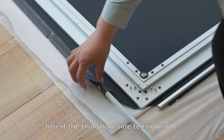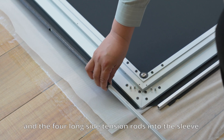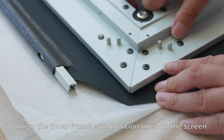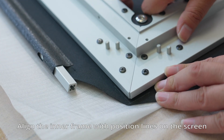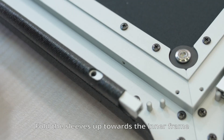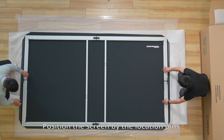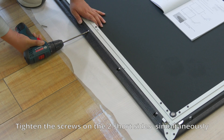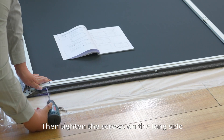Insert the two short side tension rods and the four long side tension rods into the sleeve. Align the inner frame with the position lines on the screen. Fold the sleeves up towards the inner frame. Position the screen by the location pins. Tighten the screws on the short side first, then tighten the screws on the long side.